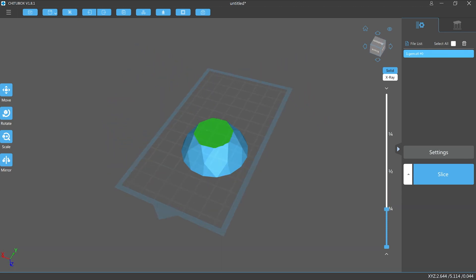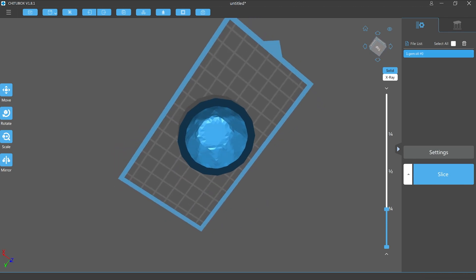The surface area holding the model to the build plate is smaller than the widest part of the gemstone and it looks like the shape of a suction cup. This is where hollowing a model can lead to issues. To prevent that shape from being a suction cup we need to put some holes into it to let it breathe.